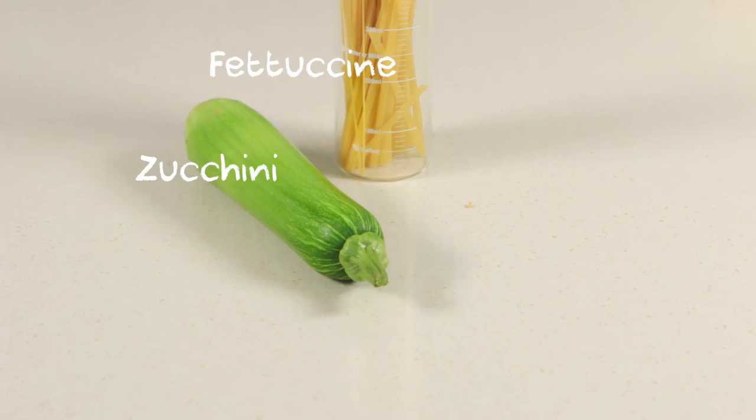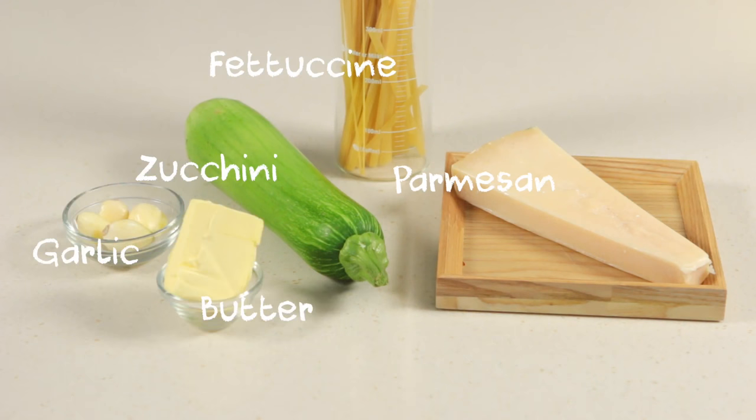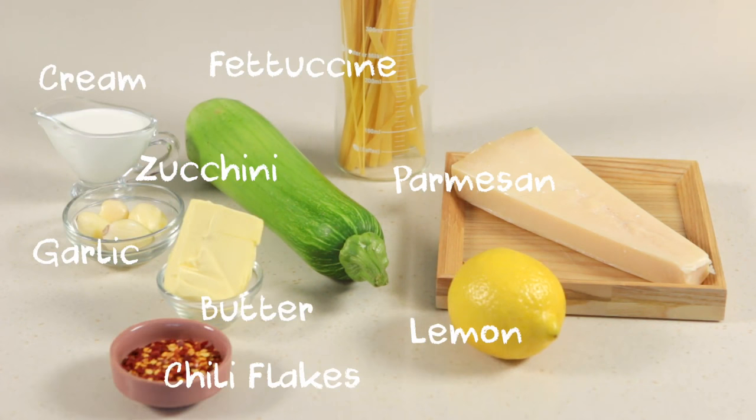You will need fettuccine pasta, zucchini, parmesan if possible, garlic, butter, cream, lemon, chili flakes, and basil.